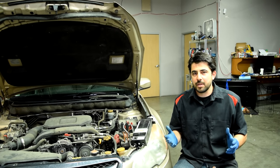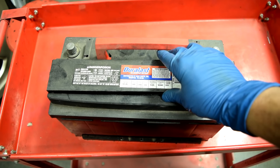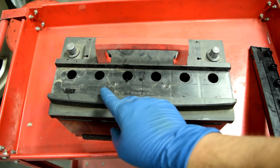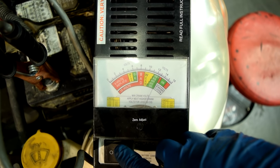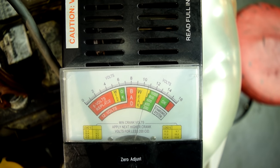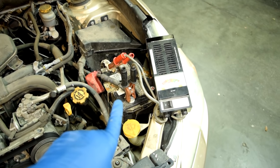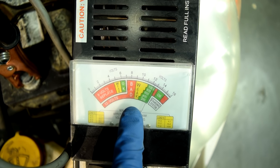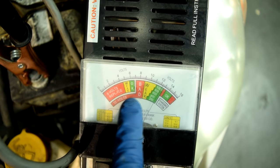Contrary to popular belief, a fully charged car battery is supposed to have 12.6 volts and not 12 volts, because modern car batteries are made up of six 2.1-volt battery cells connected in series. Next you want to press this button and hold it for 10 seconds, putting your car battery under load. Our voltage drop was down to about 10.7 volts, which indicates a good battery. If the needle drops below 10 volts, it's in the weak area and needs recharging. Below 9 volts means a bad battery that should be replaced.